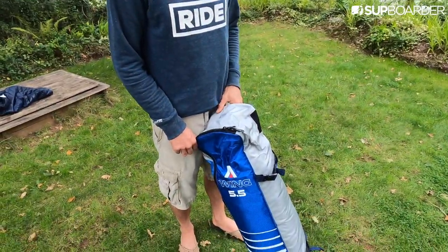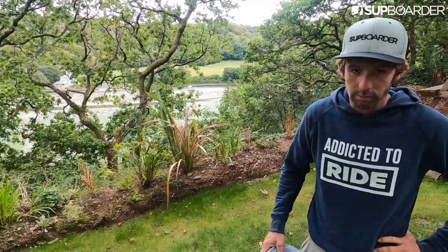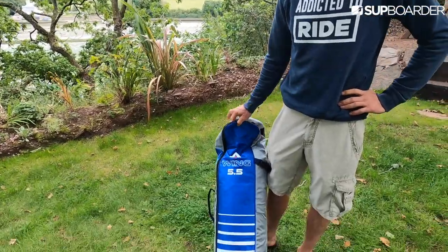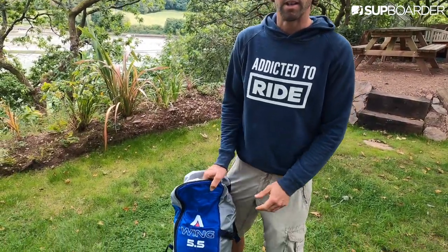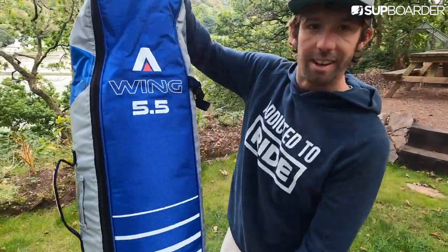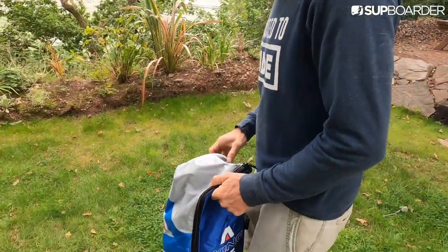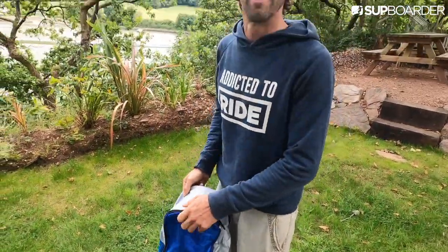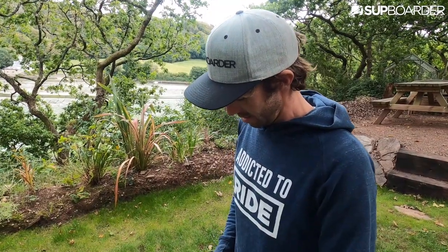New wing time again. Will is unpacking a wing he hasn't seen before — it's the Armstrong 5.5. This one is going to go into an upcoming water test. It's going to be one of the biggest, definitely the most powerful wings on the test. I've seen and read a bit about it, but Will hasn't read anything about it.